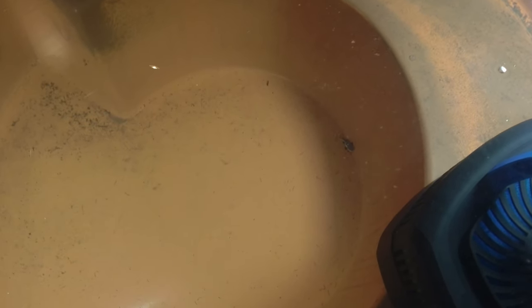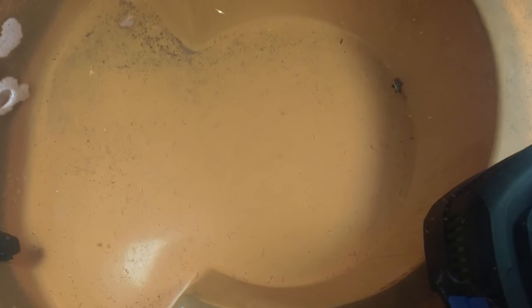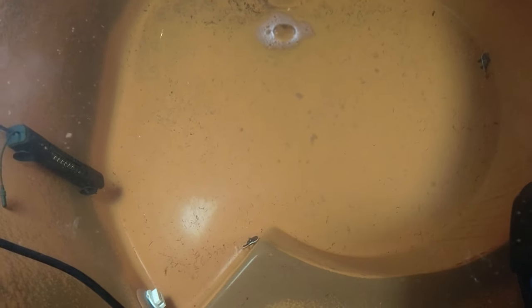Be sure to subscribe and hit the notification bell if you want updates on the daily growth of these red-tail catfish — they grow super fast. This guy's eating over here, he's chowing down. They're starting to get to the point where I think those bloodworms aren't enough — they need something more, like shrimp.